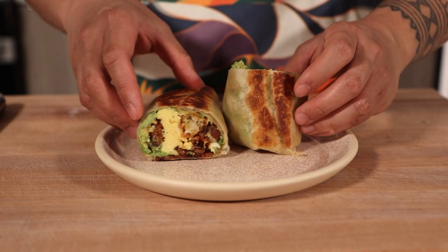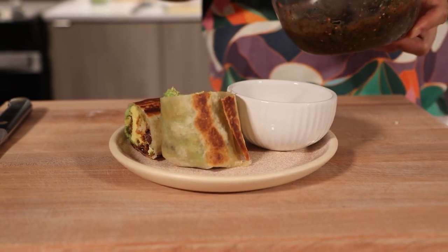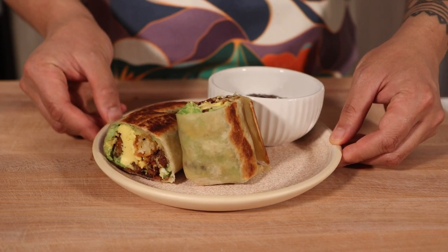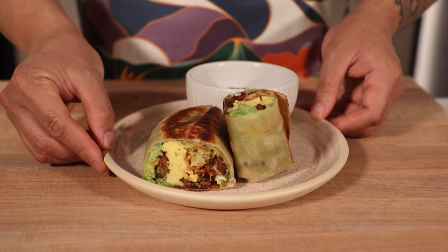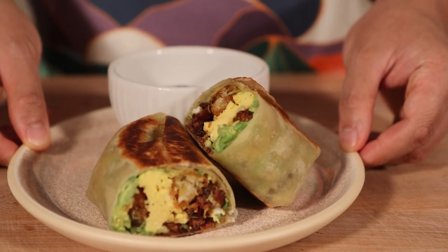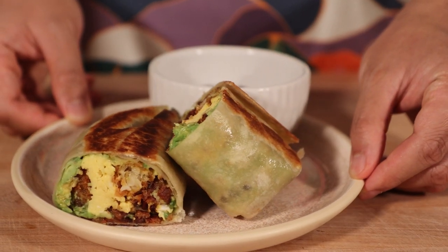Serve it up with some fruity and tart charred salsa verde — the recipe for that is linked above and in the description below. And there we have it, friends: an ultimate breakfast burrito that's ready to redefine your mornings. Each component carefully crafted and combined with love, creating probably the best breakfast meal you will ever have. Let's dig in.